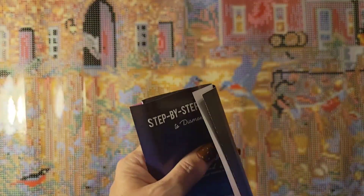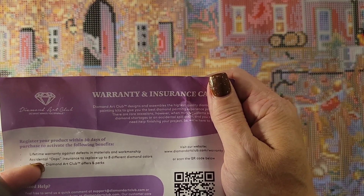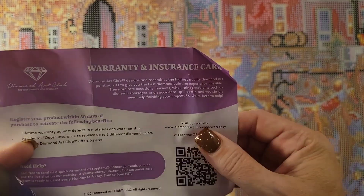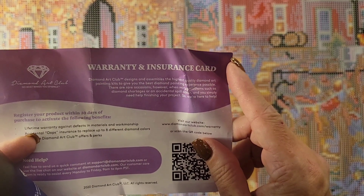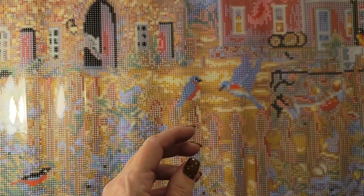It also has the thank-you card for 10% off your next purchase. And of course this comes with a warranty card from Diamond Art Club. Because this one was purchased at Hobby Lobby it's a little different — it'll be on the canvas as well, but you also get this card where you have to register the product in order for the warranty to be honored.